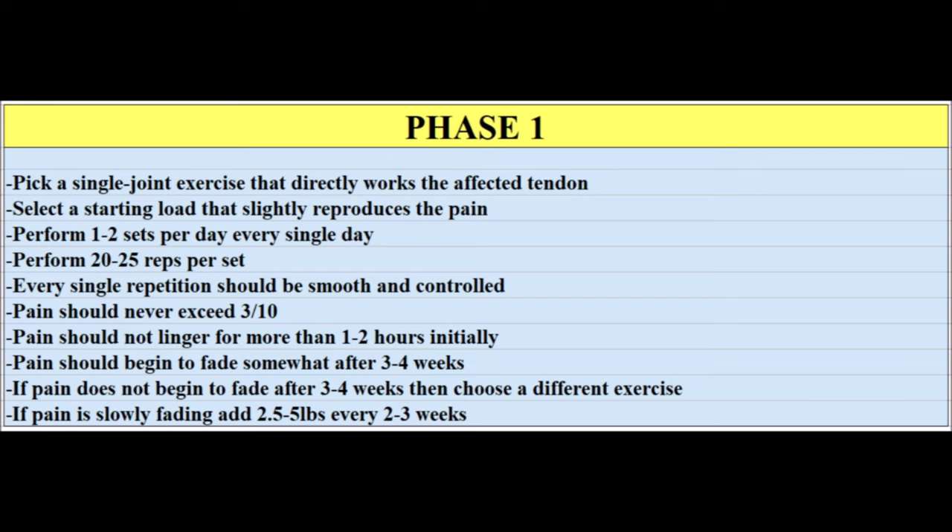In total, perform phase one in isolation for about a month, then phases one and two concurrently for another two months — bringing total protocol duration to approximately three months. By that point you should know whether you're heading in the right direction. If there's still small lingering pain, continue for a fourth month. If pain is 90 to 95 percent gone, you can begin to segue back into your normal training routine, but start much lighter than you think you need to and build back slowly.